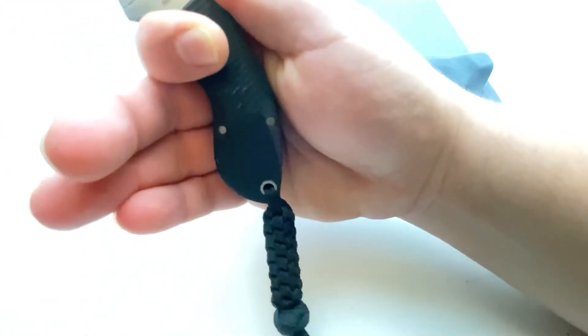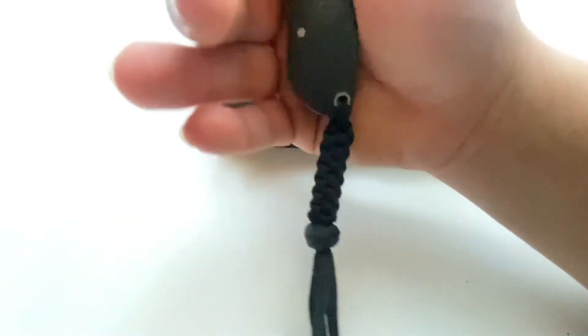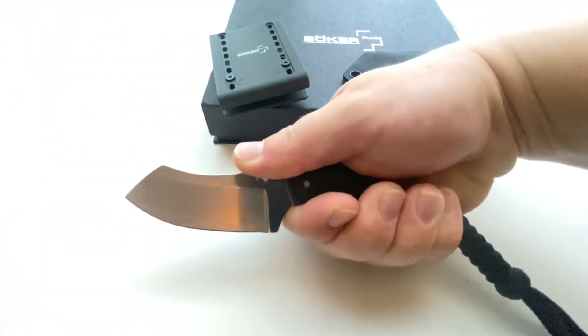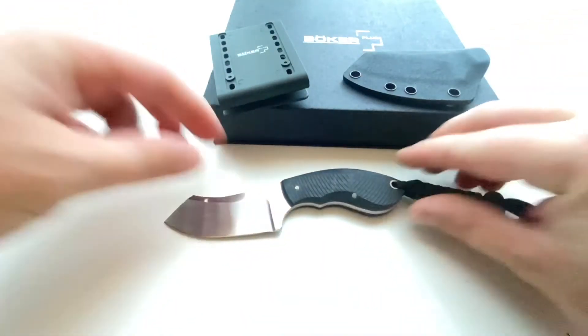I could take that lanyard off — I will most definitely get rid of these extra tassels — but I kind of like the look. The heft of the paracord braid certainly goes with the design of the knife, so I will probably leave that on there.